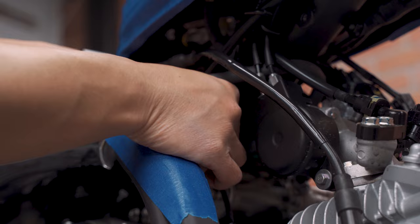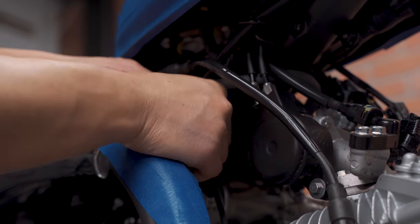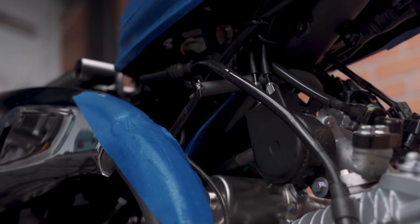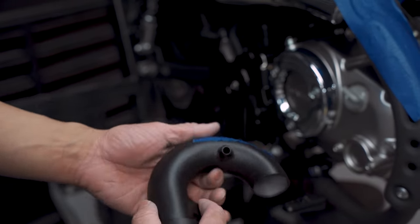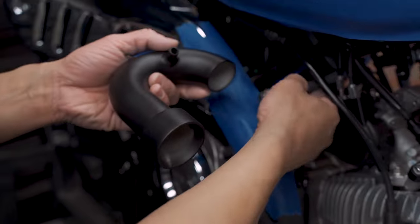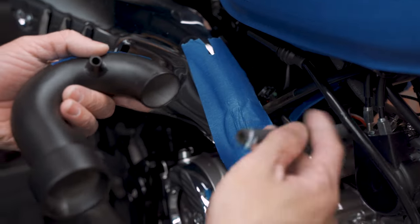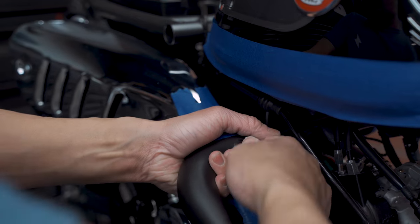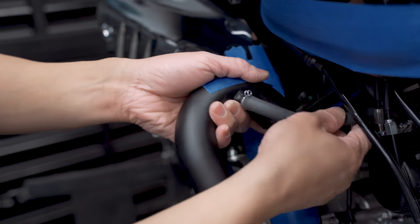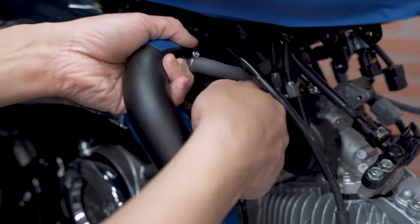I'm going to add some cable into the frame, and take the intake hose, pull it out, and then tuck it upwards into the frame.